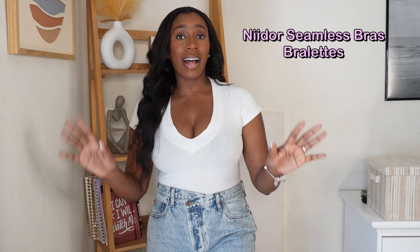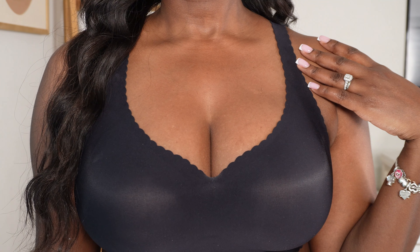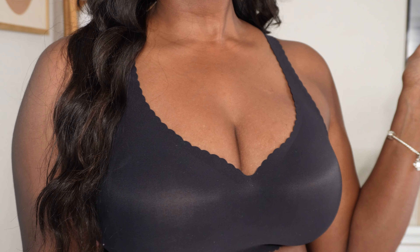One thing about me: I value comfort, and comfort is what I got from the Nidor seamless bra. It is wireless, so comfy, and very stretchy. I love that in the back, instead of elastic there's padding, so the material does not dig into my skin. I'm going to invest in other colors — so far they have it in black, nude, and white — but I love this bra. It keeps my natural silhouette.